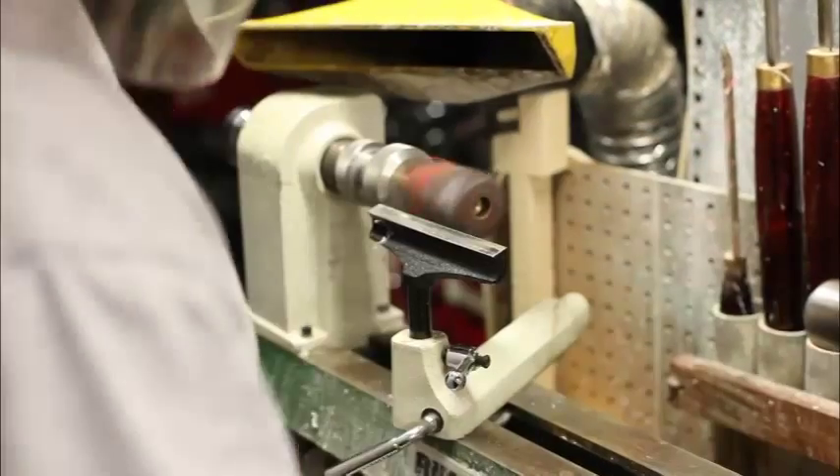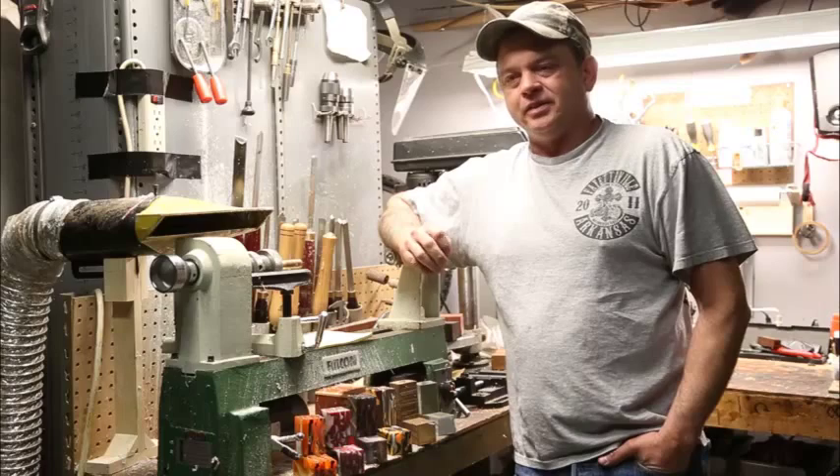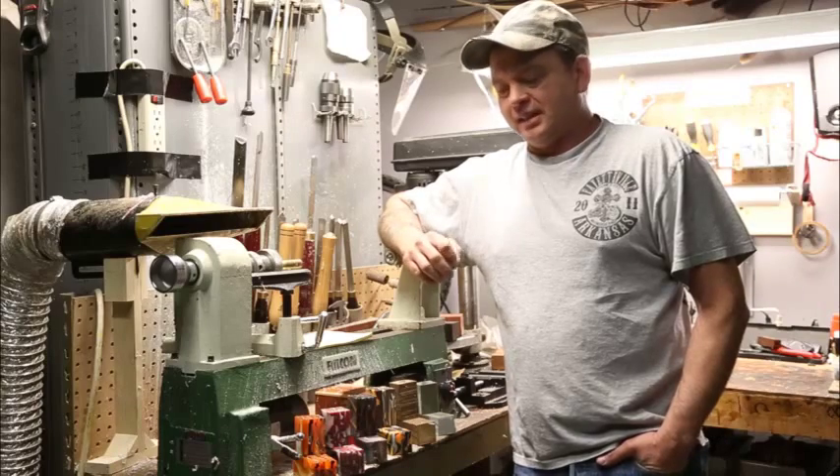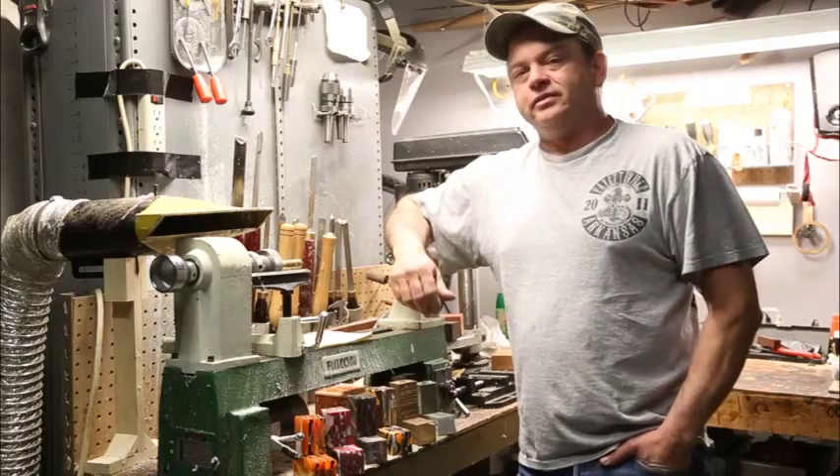We make all kinds of calls — duck calls, goose calls, deer, turkey — just about any kind of call that you can think of. We make them out of acrylic, corian, wood, and antler.